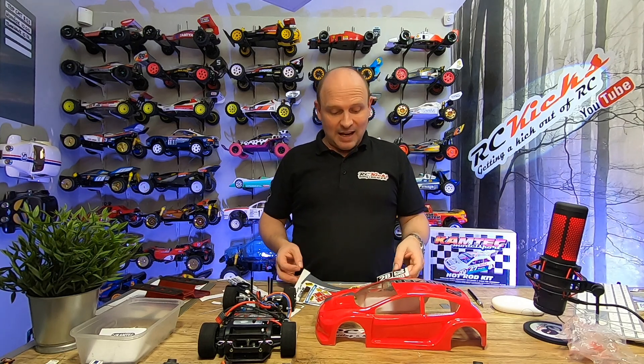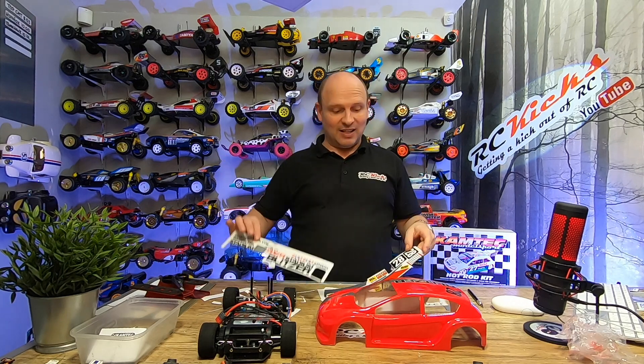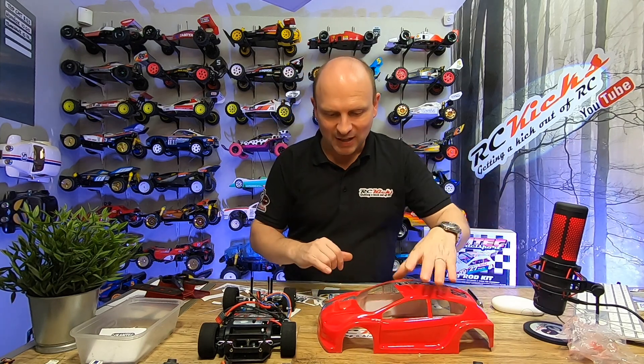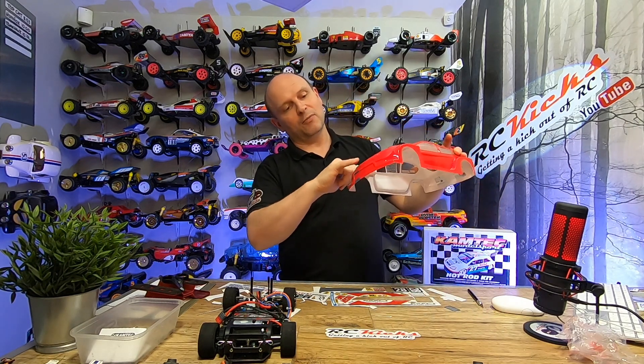Since you don't get decals with this body, I was looking around at some random decals and ended up using the Stadium Blitzer stickers, being that it's red. I've basically used the Blitzer word and done a stripe using the grey. I'm just winging it — taking off the stuff I'm not happy with. I couldn't really find anything for a Mark 7 Fiesta anyway, so I'm making do. It's coming along okay and I'm reasonably happy with it.